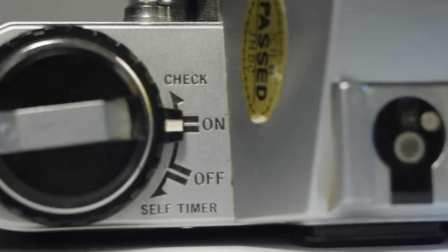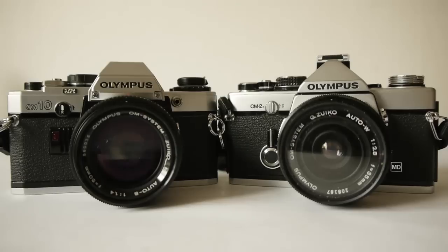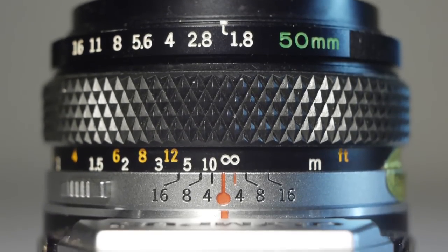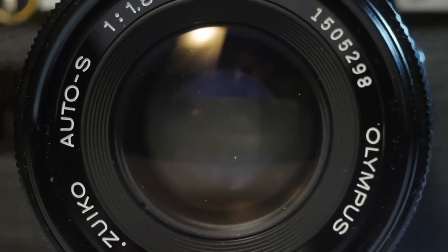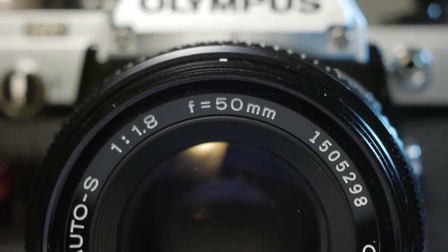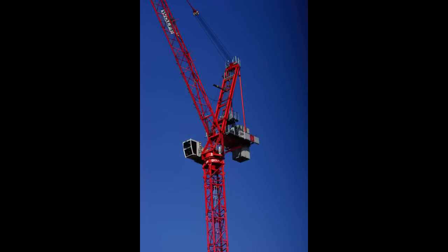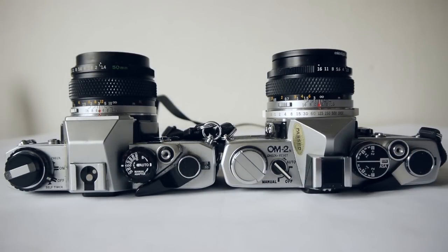Despite being in some ways a slightly lesser camera, it's still a very capable machine. They were cheaper than the OM1 and OM2 in their day and still are — you can pick up a good one for between 40 to 70 pounds. If you've watched other videos on this channel, you may know that I'm quite a big fan of the Zuiko lenses, and this camera will take those lenses. In my view they are pretty much unparalleled — magnificent color rendition, a massive range to choose from, and very small, light, and compact compared to many Canon and Nikon lenses of the same era.